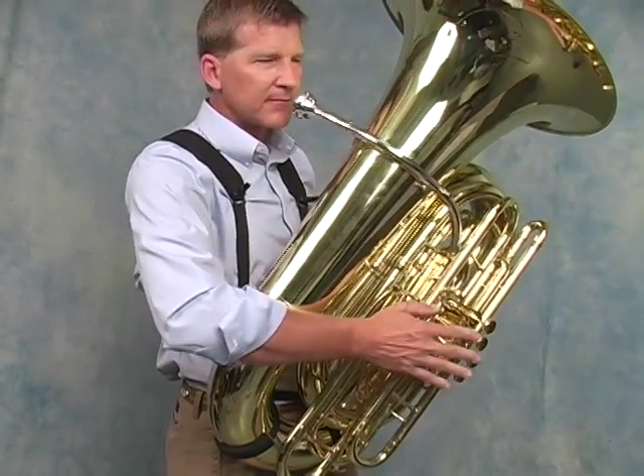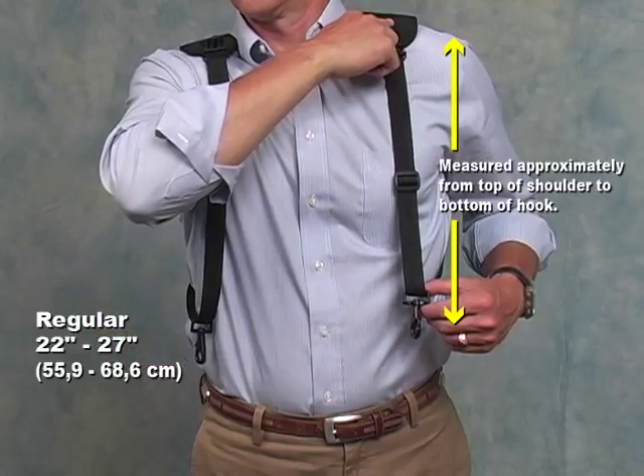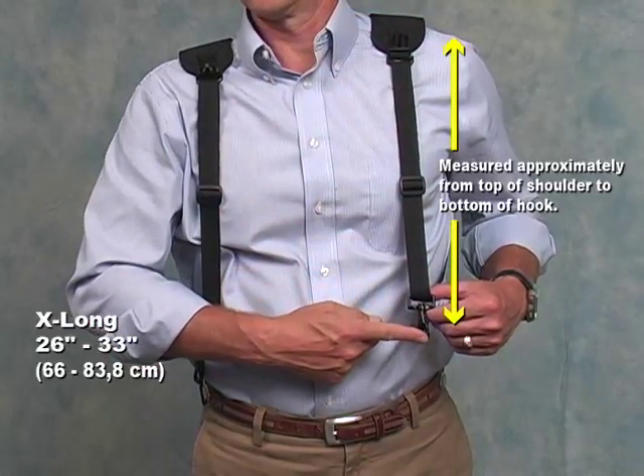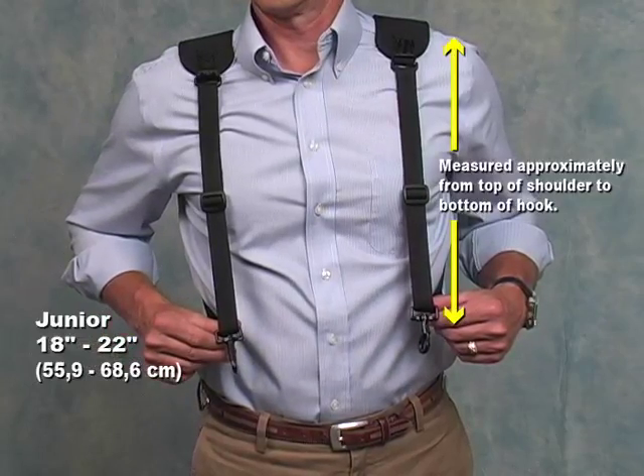It is designed to be worn comfortably by men or women. The tuba harness is available in regular and extra large sizes to fit players of all sizes, and the junior size for younger players or adults playing the baritone or euphonium.